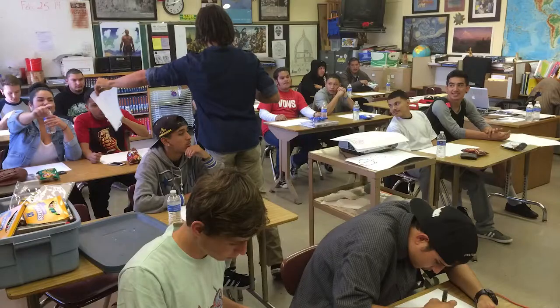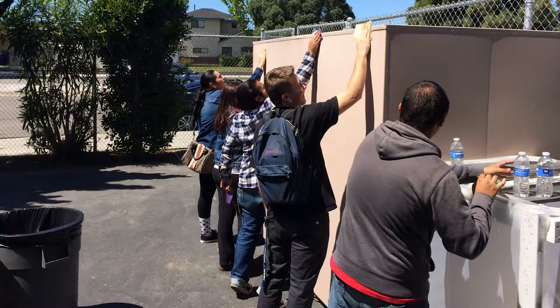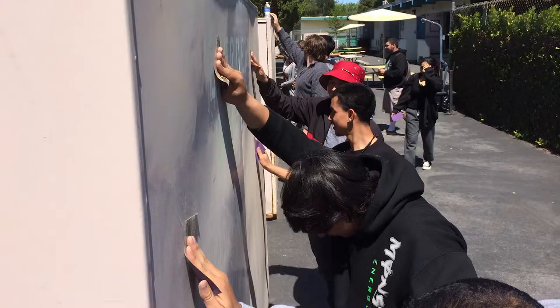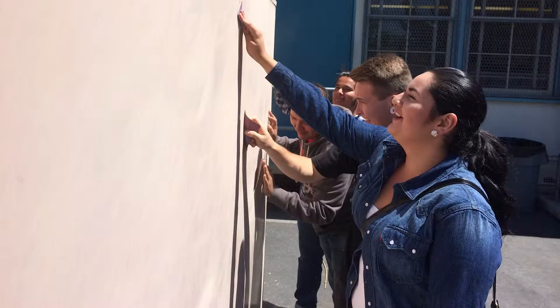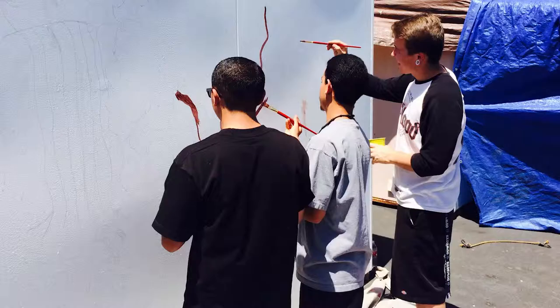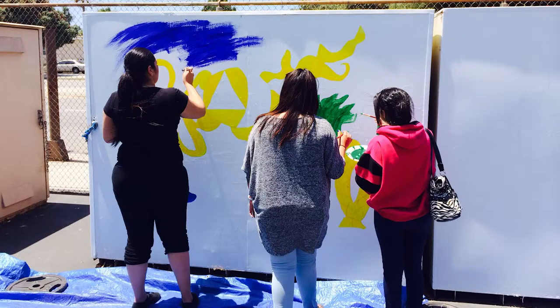We started out the class with P.Q., who was the great artist and leader of the classroom, and led the students through some designs and typography. From there we moved into these murals, and they broke into three different groups. Within each group they came up with an overall scheme and various roles, and then they came up with an overall design.